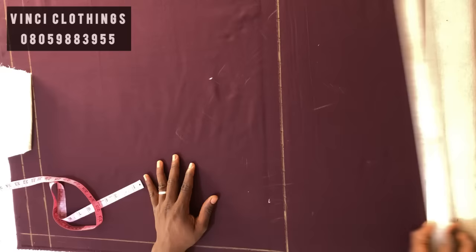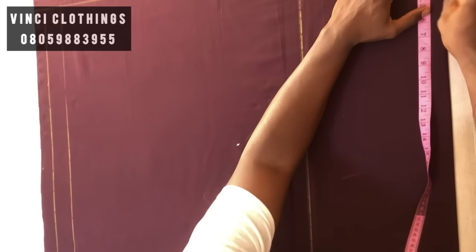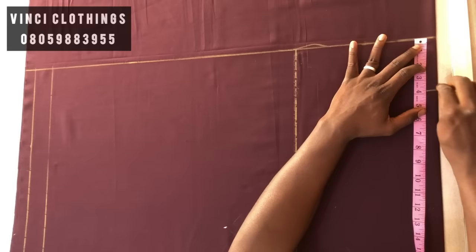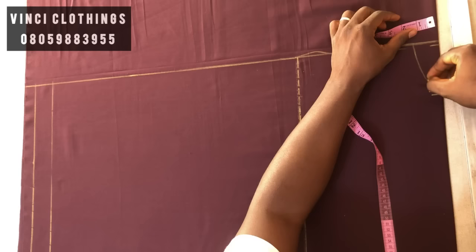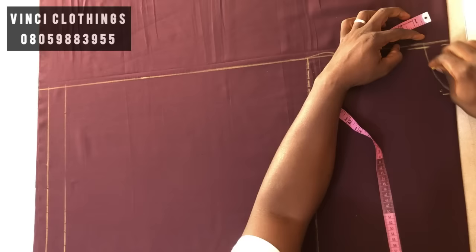The next thing is to get the neck of the back. The neck of the back is three and a half. We put three and three-quarter, then on each end you minus one quarter. This is where my neck is going to start — the actual back neck measurement is three and a half.